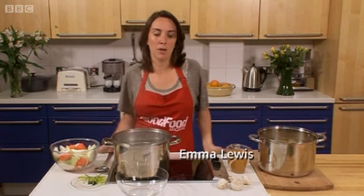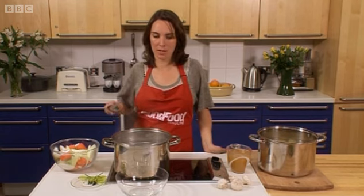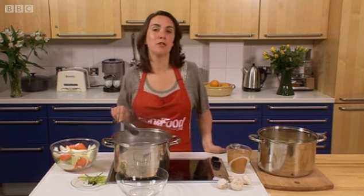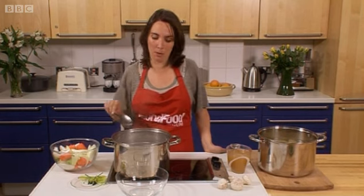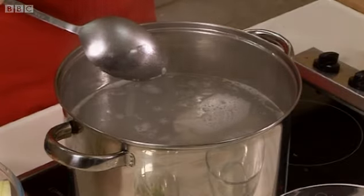I want to show you how to make a stock, which if you've ever tried to make a soup, stew, or risotto, is really the key to a perfect one. What I've got here is some roasted chicken carcasses. You don't have to use chicken — you can use vegetables, fish, or beef, which is also a very popular stock. Pop them into a pan.